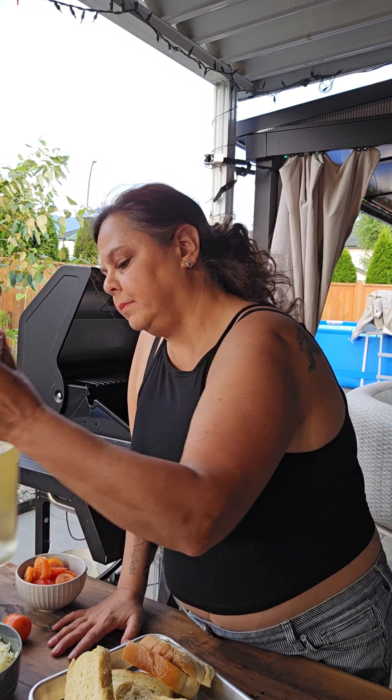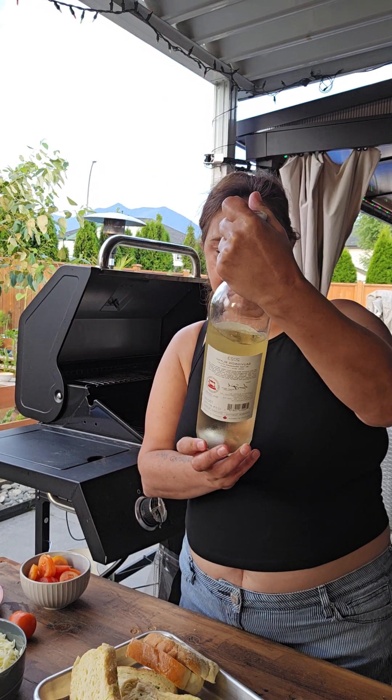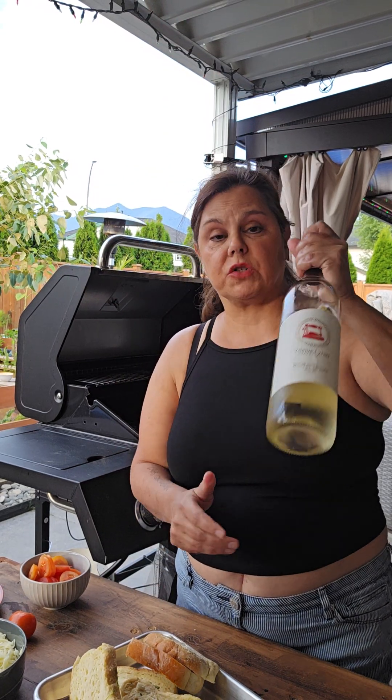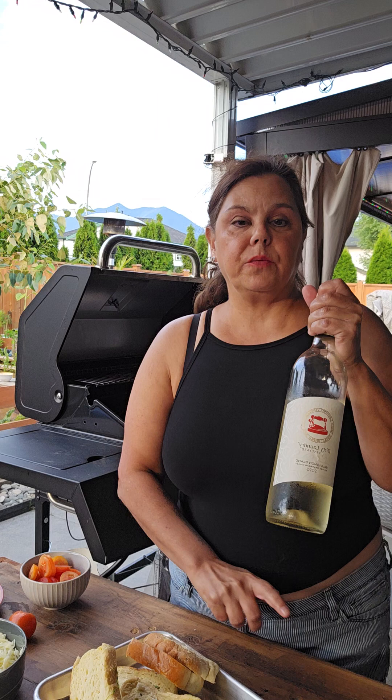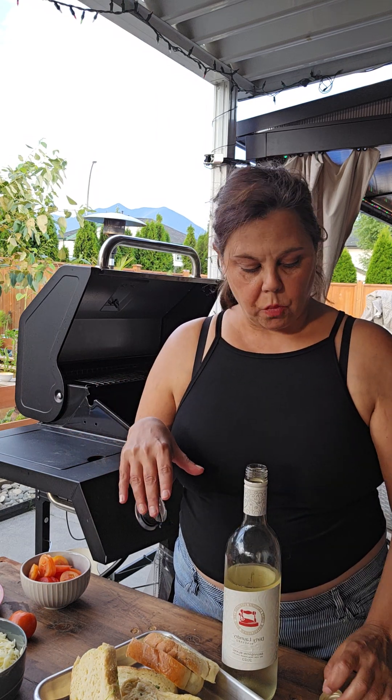Hi everybody, and welcome to summer cooking on the barbecue. Tonight we've got Dirty Laundry Sauvignon Blanc, it's 2023, and we just had the pleasure of visiting the winery a few weeks ago in Penticton. So we're going to enjoy some of that outside on the patio while we make a quick, easy barbecue dinner.